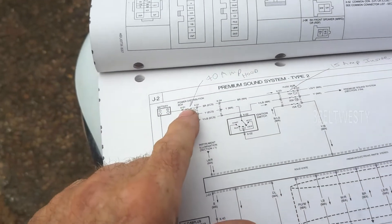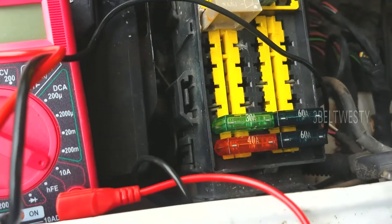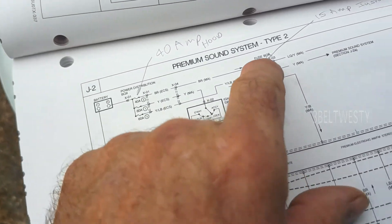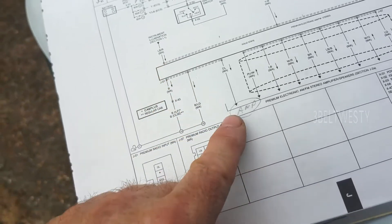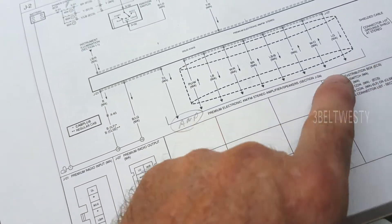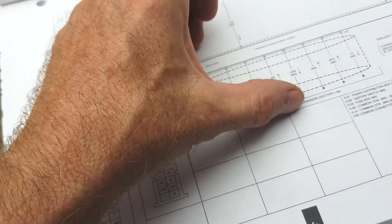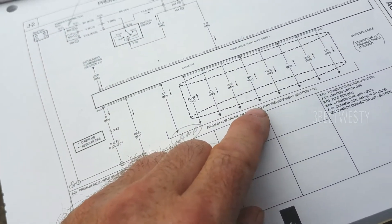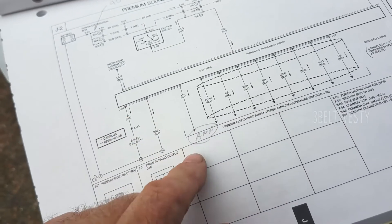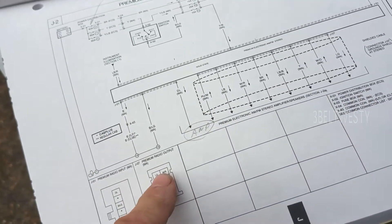My problem is the leakage from the battery. The 40-amp fuse here goes through the 15-amp fuse in the car to the radio, and somehow the radio is keeping the power amp always on — I can hear it click. With the ignition key off, I can hear the speakers click, so the power amp is probably in an idle state drawing two-tenths of an amp for the bias, and that's why it's draining the battery.